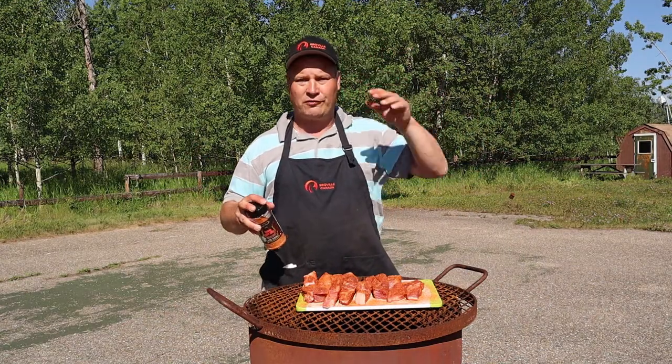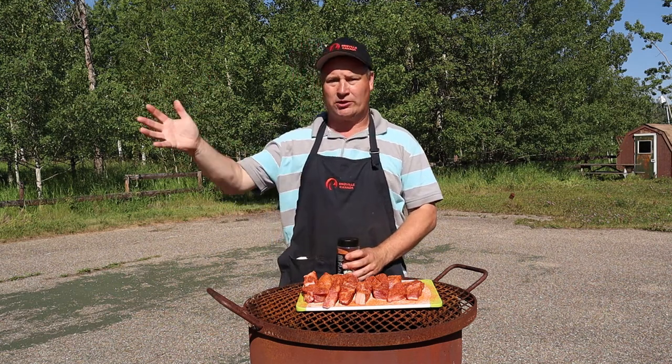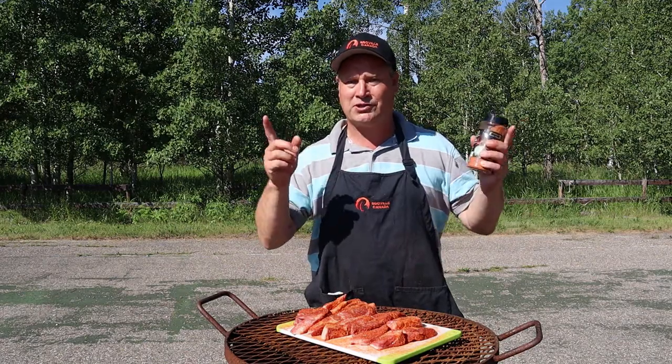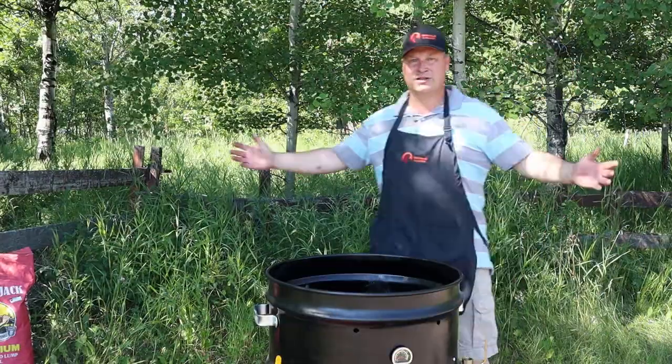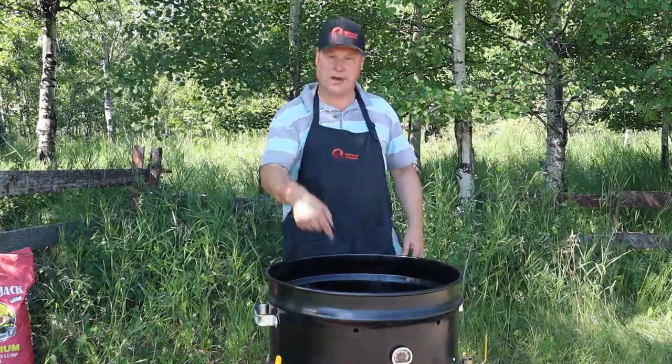Now that all sides are covered, we are just going to let it sweat for about 15 minutes, or till Greta is hot — because the girl needs to be warm. Today the smoker is hot when it reaches 275 degrees. Time for phase 2: meat is marinating, coals are going, time to heat up the baby.